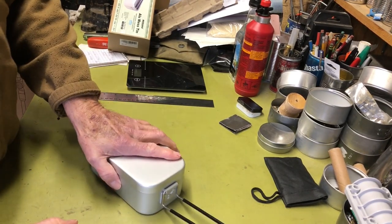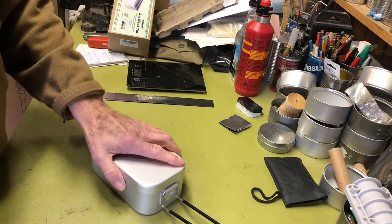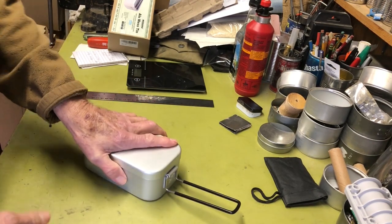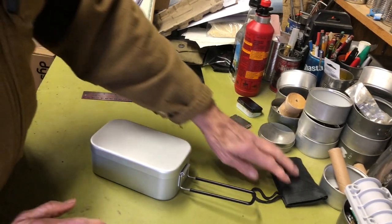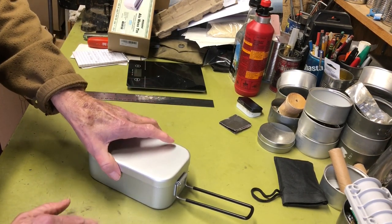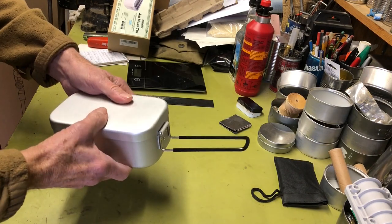I've seen these kits with all kinds of variations — just a plain mess tin with a handle, or you can get it with all kinds of other goodies, depending on what you want. This one had a lot of good stuff in it. It's a smaller one — this is the 800 milliliter capacity.